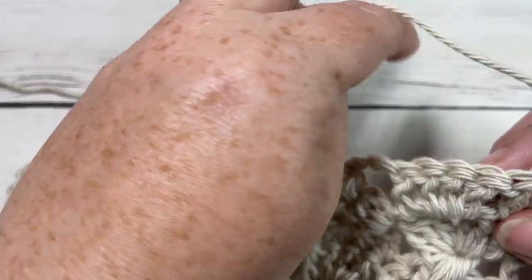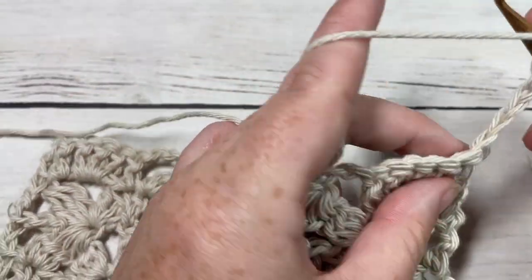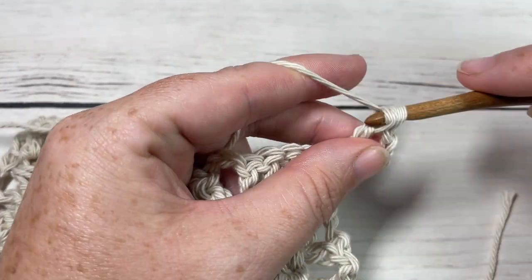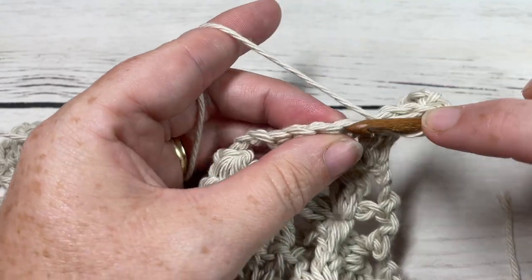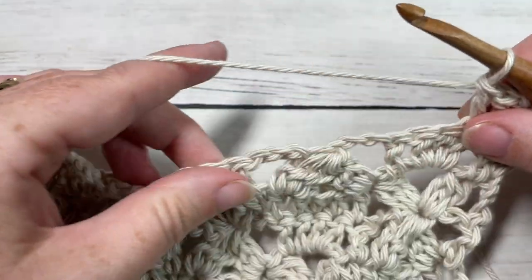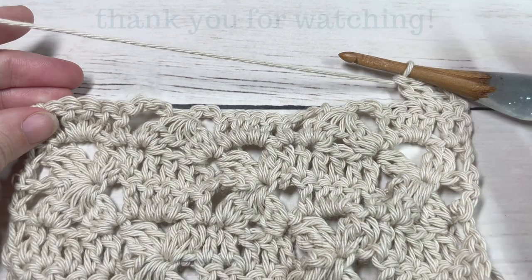Thank you so much for joining me on this stitch tutorial. Don't forget to subscribe, check out some of the other stitch tutorial videos, and I look forward to seeing you again next week. Until then, happy crocheting — bye!